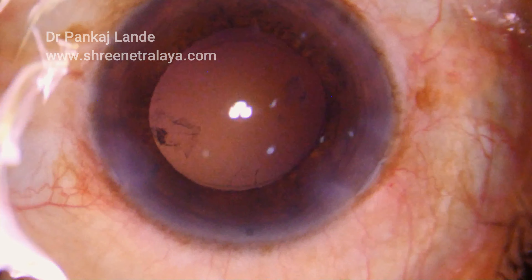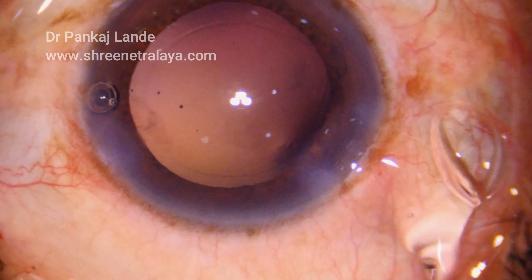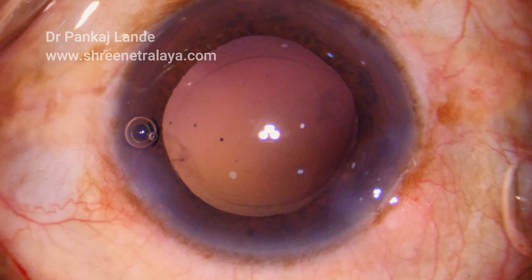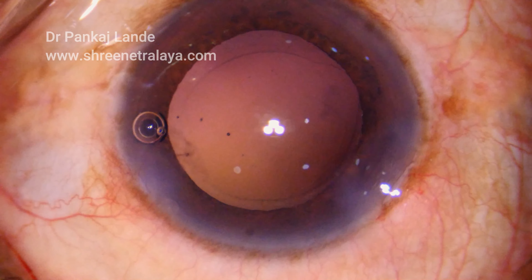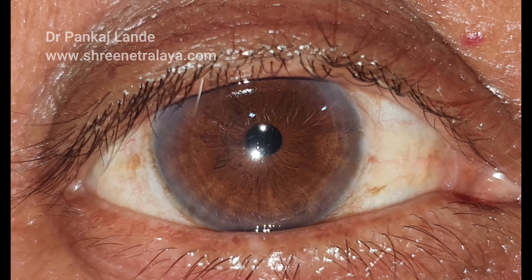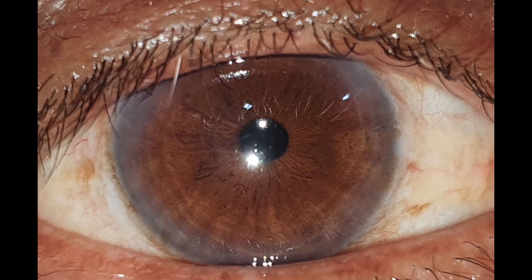I operated this patient on 21st October at 6 pm, and this is the picture on 23rd October at 11 am. Within 36 hours the cornea is so crystal clear and everything is superb. Thank you and good day.